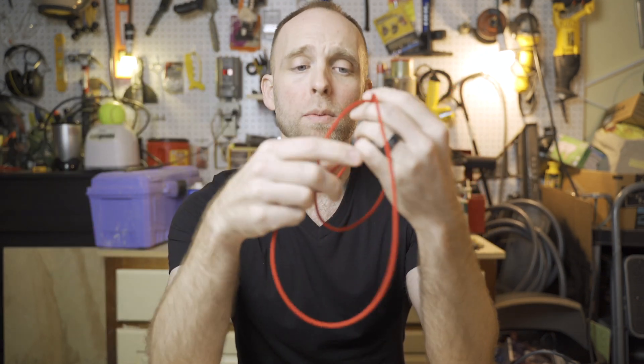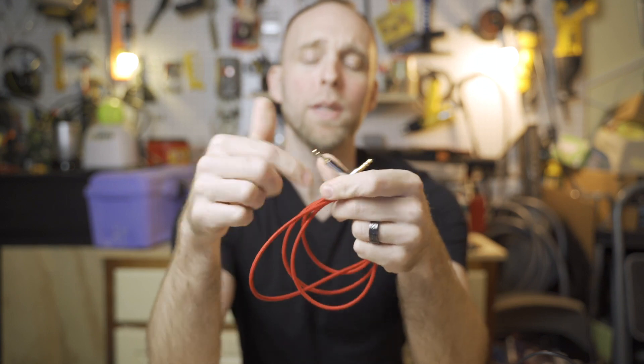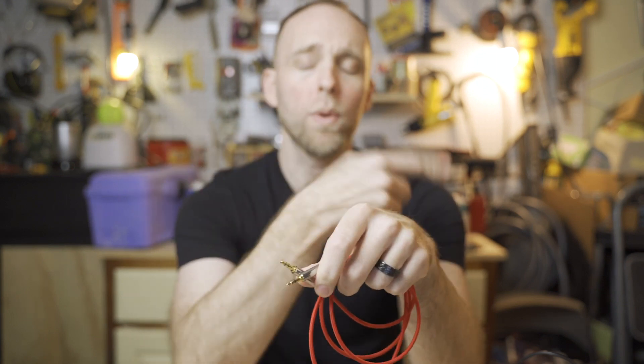For today, we're going to be using this headphone cable that has three wires internally and is a tip-ring-sleeve style. Those tip, ring, and sleeve conductors correspond to each of the internal wires. We'll have some graphics later on to show you what I mean.